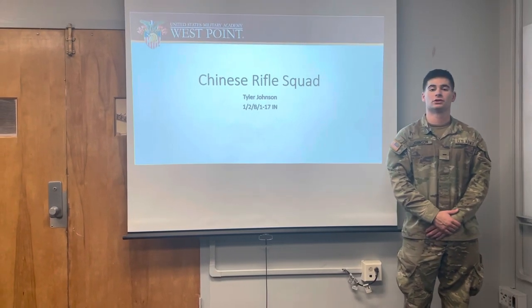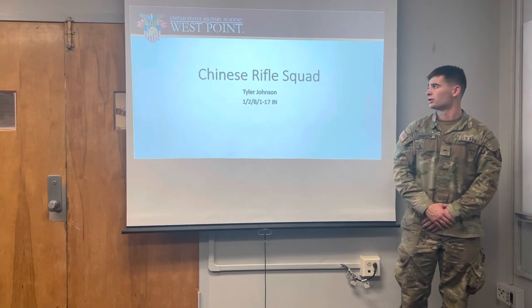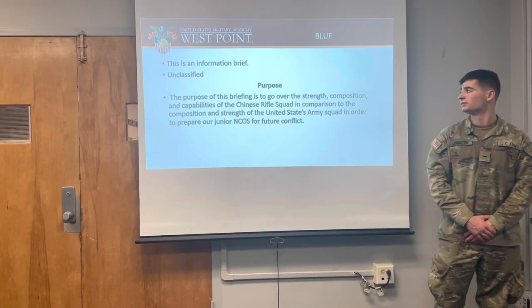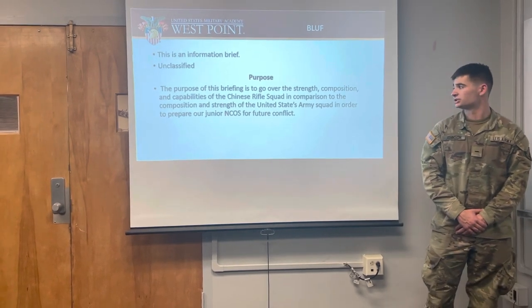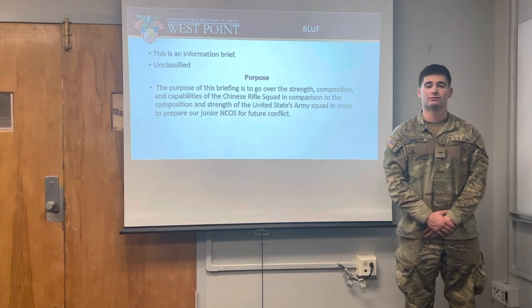This is Sergeant Tyler Johnson. I'm the squad leader of 1st Squad, 2nd Platoon, Battle Company, 117th Infantry. Today we'll be going over the Chinese Rifle Squad. This is an information brief and it is unclassified. The purpose of this brief is to go over the strength, composition, and capabilities of the Chinese Rifle Squad in comparison to the strength and composition of the United States Army Squad, in order to prepare our junior NCOs for future conflict.